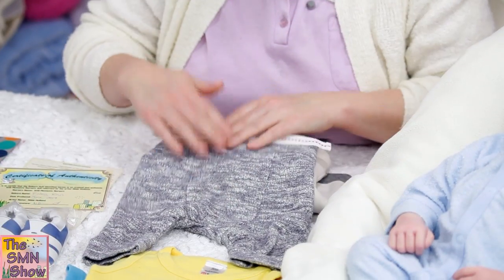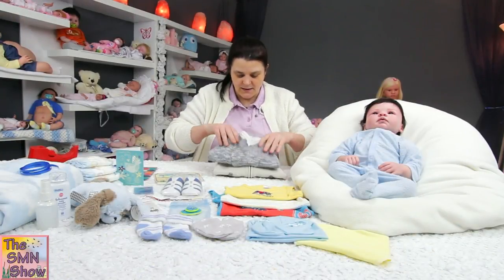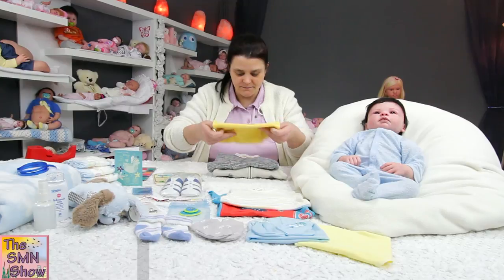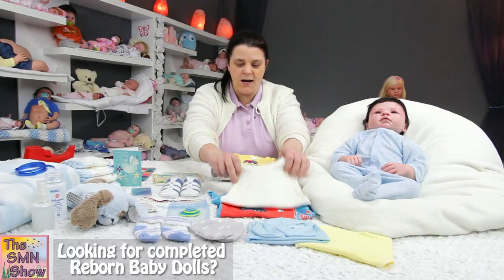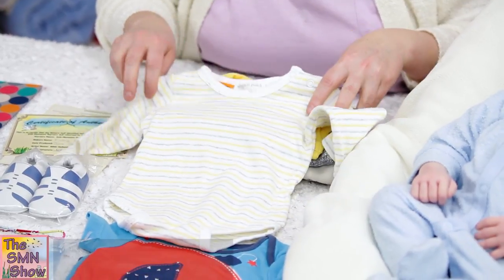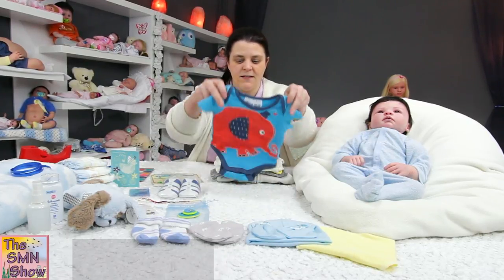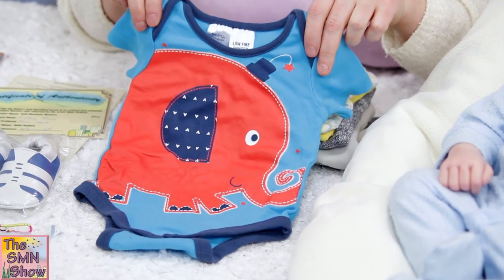He's got a little hoodie jacket and little matching pants — kind of like a denim look to them. To go with his outfit, he's got a little elephant singlet — a little purple elephant. And then keeping with the yellow and grey, he's got a little grey and yellow long sleeve onesie. Keeping with the elephant theme, I also found this blue and red elephant onesie, and his photos are taken with this.